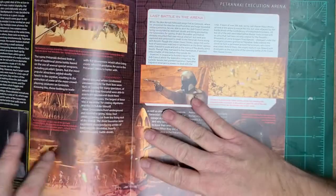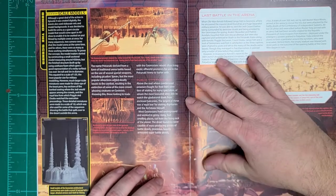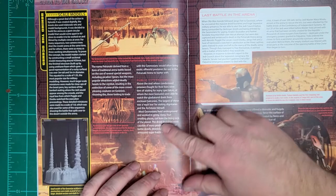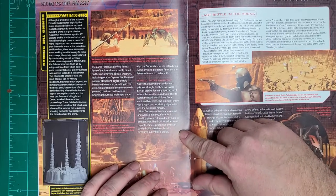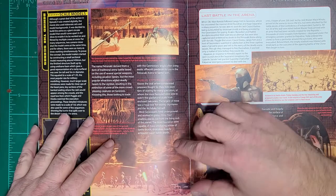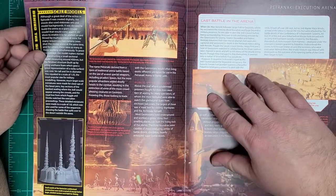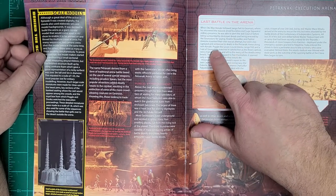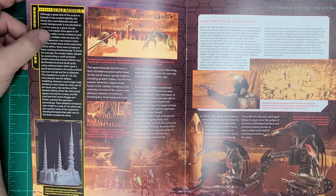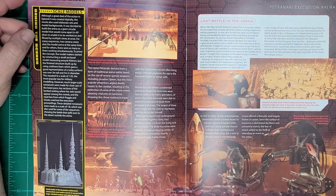People seeking to get in the good graces of the Geonosians would capture different beasts and gift them — particularly to their leader, Poggle the Lesser — so they could be used in the arena. This was obviously the last battle in the arena, because after that the Republic took over.